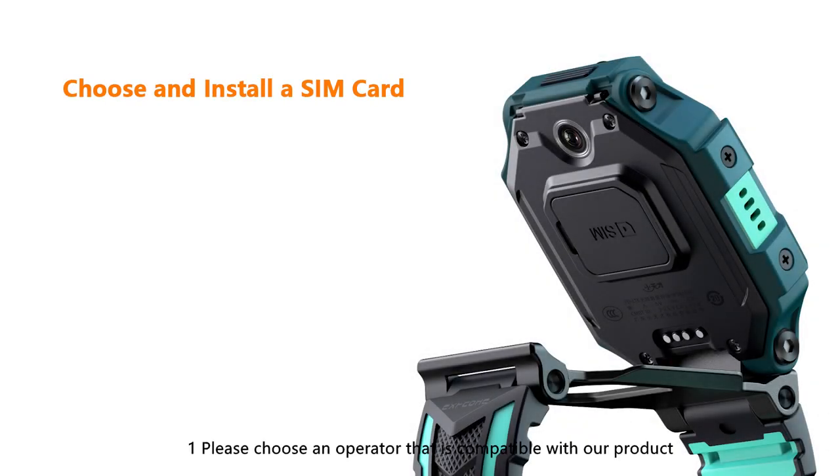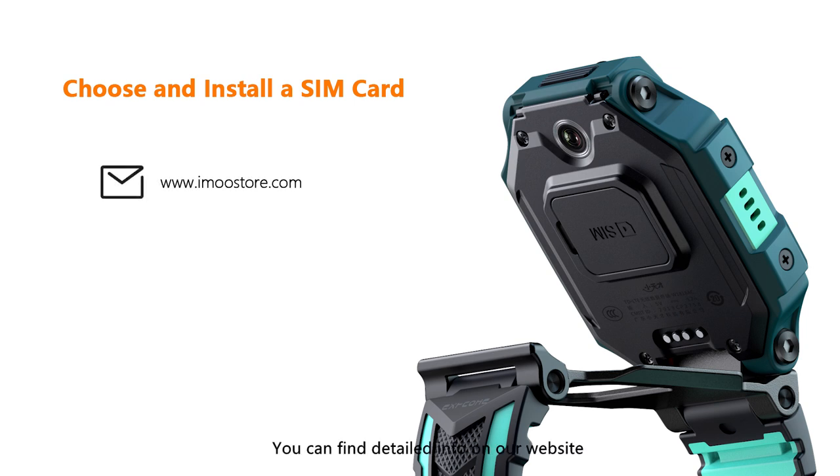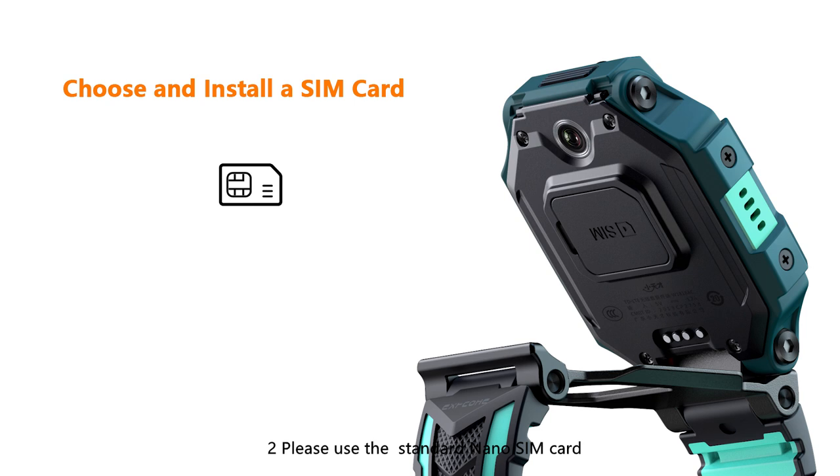First, please choose an operator that is compatible with our product. You can find detailed info on our website. Second, please use the standard nano SIM card. Remember to activate network access when purchasing a SIM card.